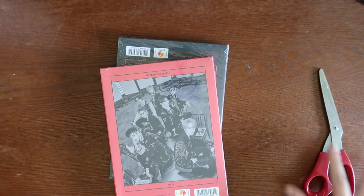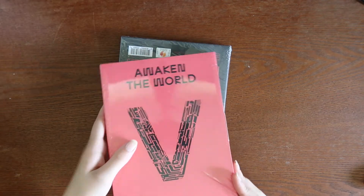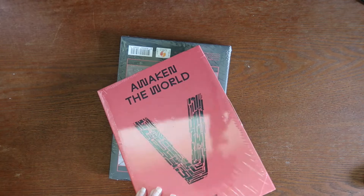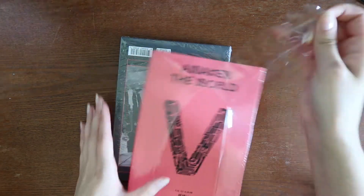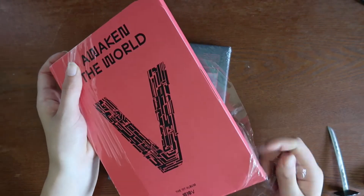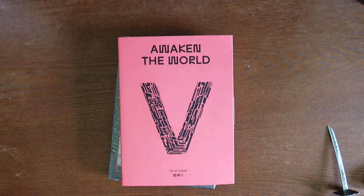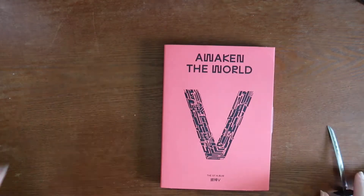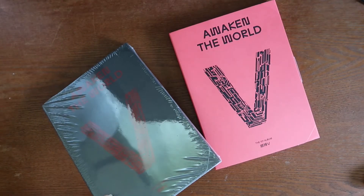Win-Win looks so nice. I love Win-Win so much. Okay, calm down — it's not that serious. This is the first album, and I remember when WayV first debuted and we all thought Win-Win would start getting the lines he deserved.